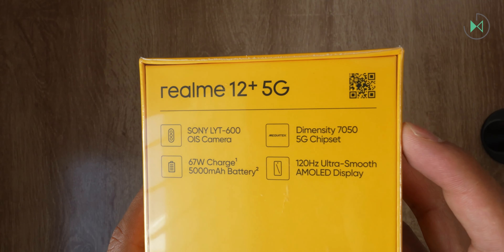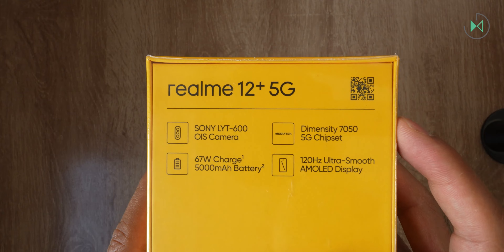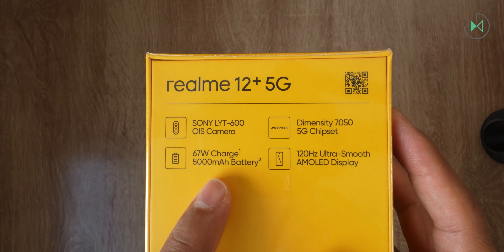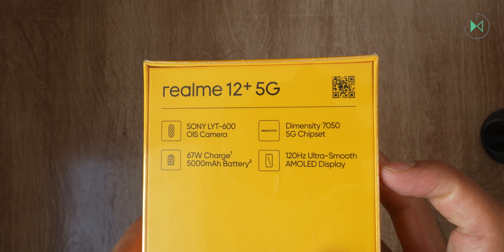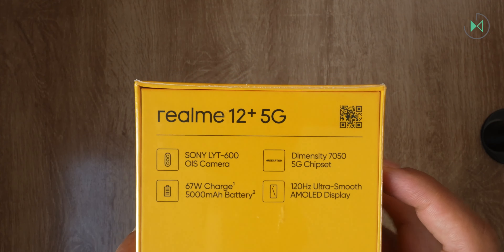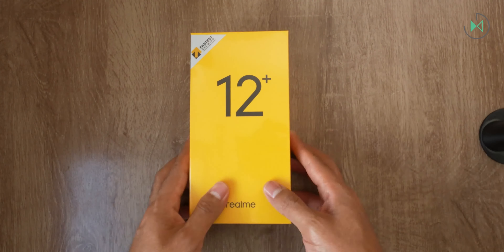It has the MediaTek Dimensity 7050 processor. I think it's okay although I don't consider it to be the highlight of the device. But fortunately it comes with a good 5000mAh battery, 67W charge, and finally the AMOLED screen with 120Hz — that can also be something outstanding. So I agree with the highlights of this manufacturer.